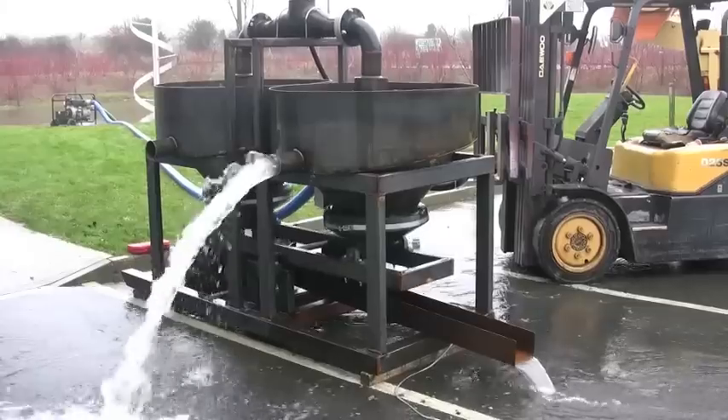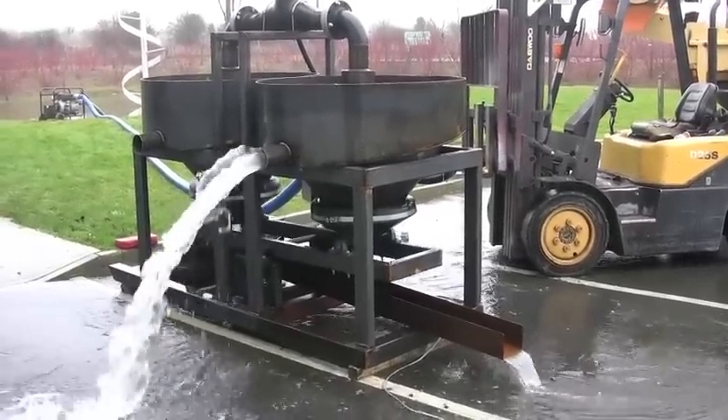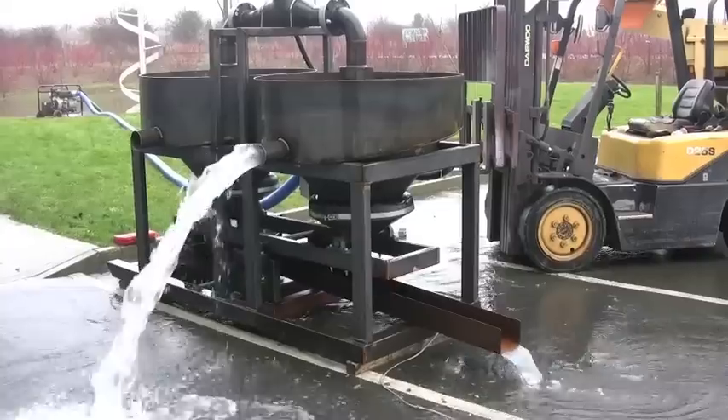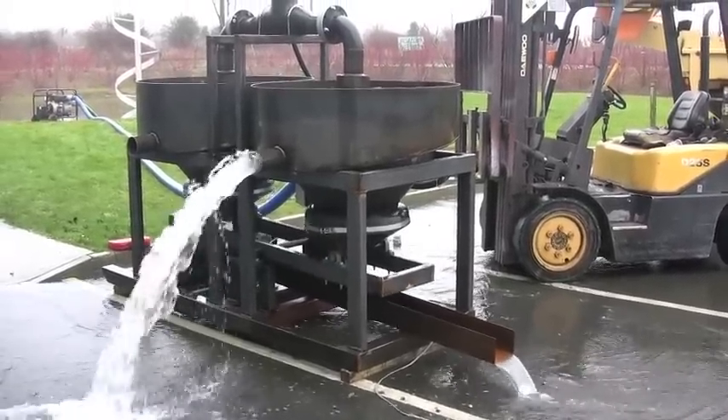A three-inch pump powers this unit along with a four kilowatt generator. We're sending two of these units to Sierra Leone.